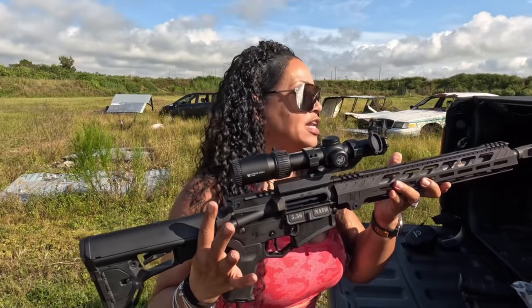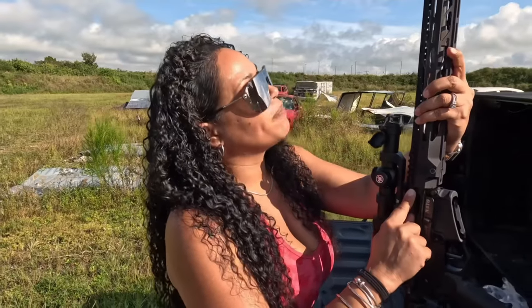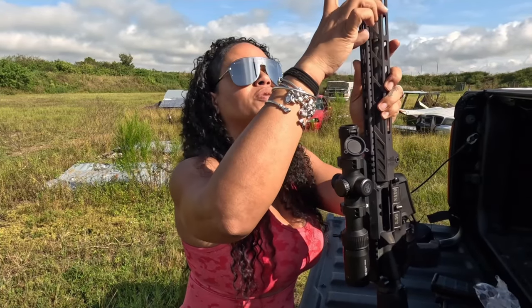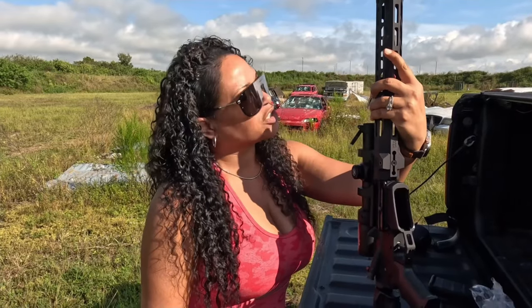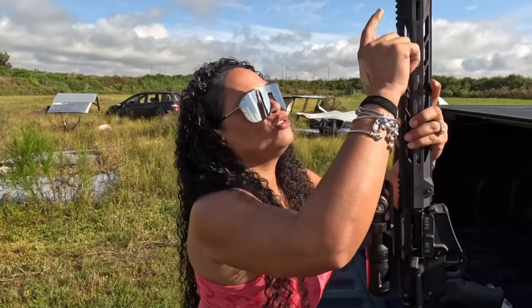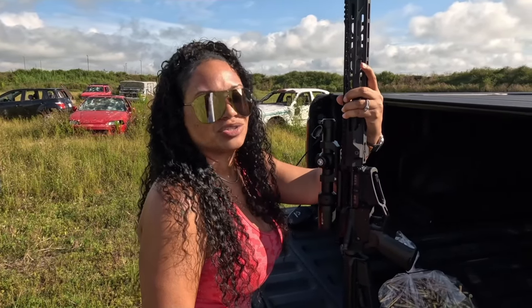You have Picatinny rail space towards the back, and you also have a piece of Picatinny rail space on the front, which looks like it could be about 2 inches. I'm not sure how that would even... I mean, I don't find the use for it. But if you do use that Picatinny rail space on the front of your rifle, let me know what it is that you ride up there, because I am quite interested.